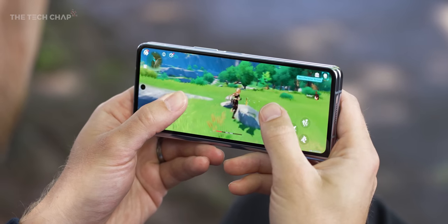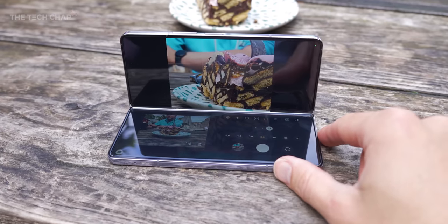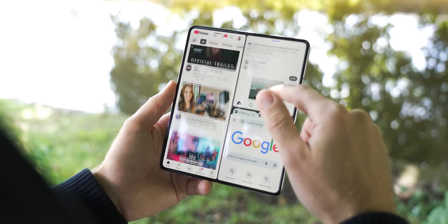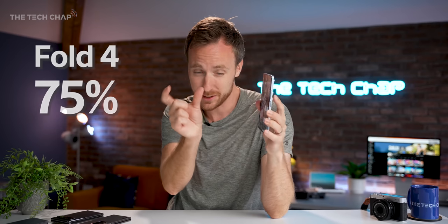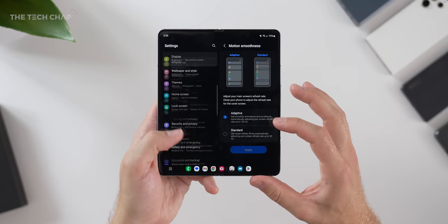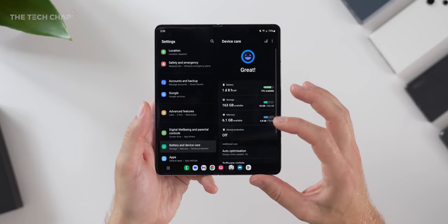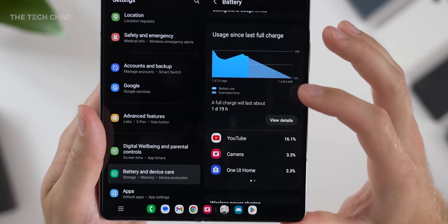Even maxed-out Genshin Impact gives it a solid 60fps. What surprised me most about the Fold 5 is the battery. After 3 hours of pretty general use — looking at social media apps, shooting some video, playing a couple of games — the Fold 5 was down to 82% of its battery, whereas the Fold 4 was down to 75%. That's a 6 percentage point difference, equating to probably a good hour of extra use. Considering they both have the same 4,400mAh battery and the Fold 5 is more powerful, that's a pretty significant upgrade.